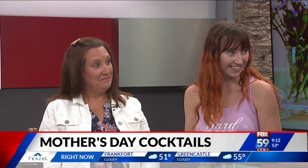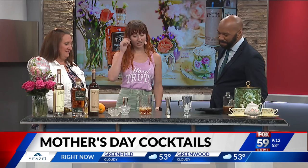I love the idea of doing a Mother's Day brunch with tea with your mom. And what better way to do that than with a boozy tea cocktail? This is a black tea old-fashioned — we're going to make it for those moms who might like whiskey.